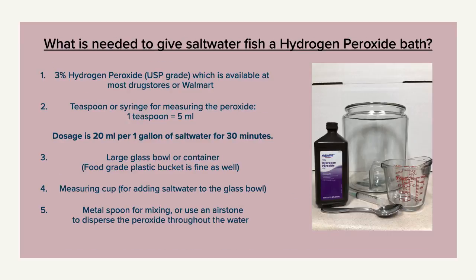The best part about using hydrogen peroxide in an emergency situation is that it can be easily found at most drugstores, grocery stores, and retailers such as Walmart or Target. You don't have to make a special trip to a local fish shop or wait for an online order to arrive to begin treatment and provide your fish with temporary relief.